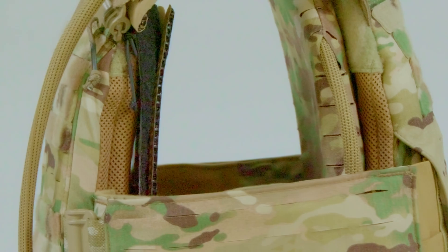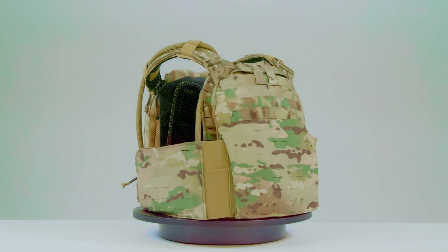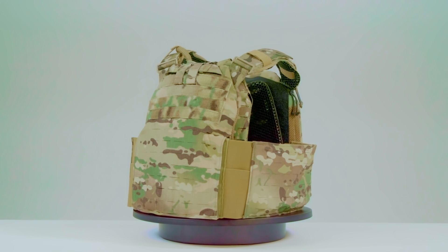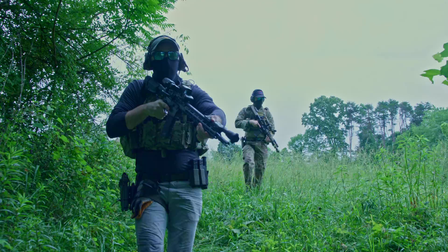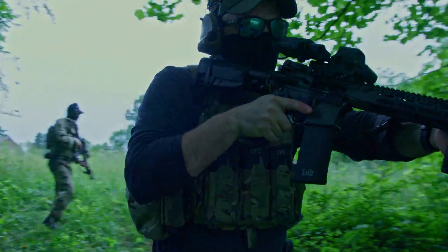IMS, IMS Versa, and IMS Pro are also easily integrated by any Strandhawk end-user. The lack of loop Velcro or MOLLE on the inside of the plate bags means the Strandhawk is limited to using our IMS and IMS Pro in external hard cell hydration mode on the rear plate bag only. You won't be able to take advantage of our IMS Pro's conductive thermoregulation capabilities. However, since the Strandhawk works perfectly with our IMS Versa, you can take full advantage of the conductive cooling, heating, and hydration power of the Ice Plate Curve.